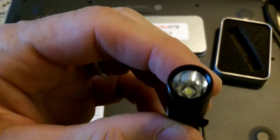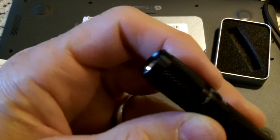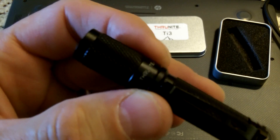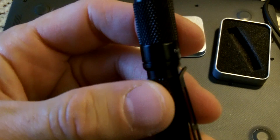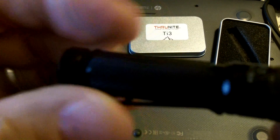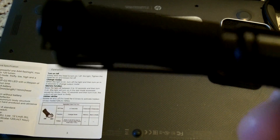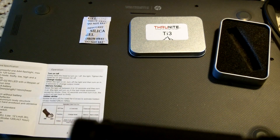The dimensions are 70mm long, 14mm head diameter, 12 grams of weight with the battery, an OP reflector, aircraft-quality aluminum body structure, premium Type 3 hard anodized abrasive finish, and waterproof to IPX8 standard.